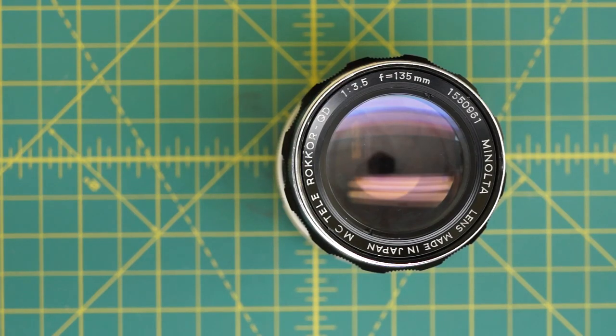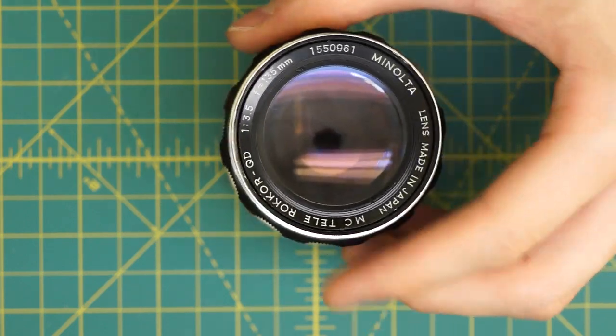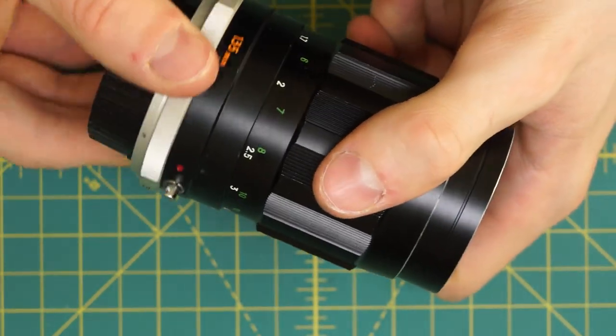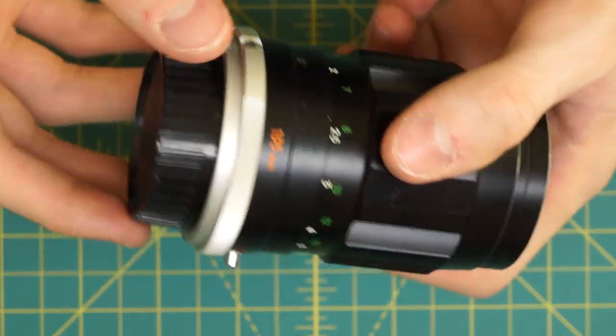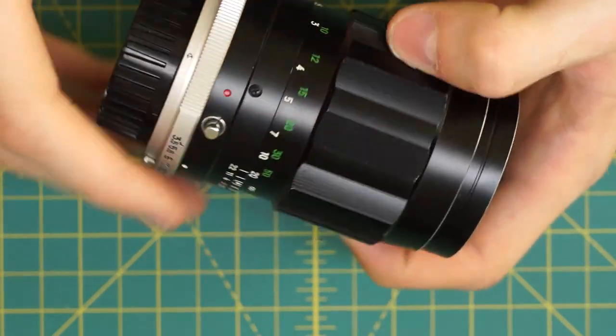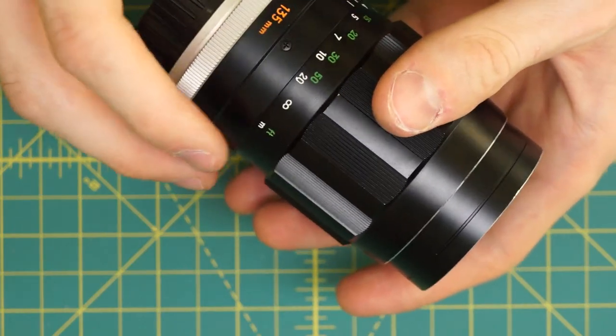I have a Minolta MC Tele Rocker QD F3.5 135mm lens that I'm going to be fully disassembling. This is one of the MC rockers with the first generation metal body design, so it has the metal ring going around here, the focusing ring, and the metal body design of the earlier rockers.